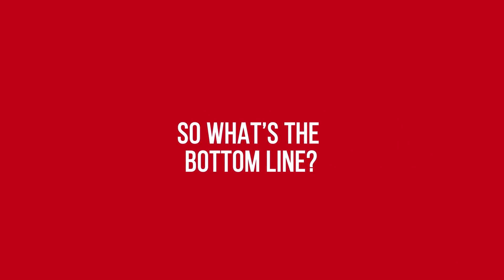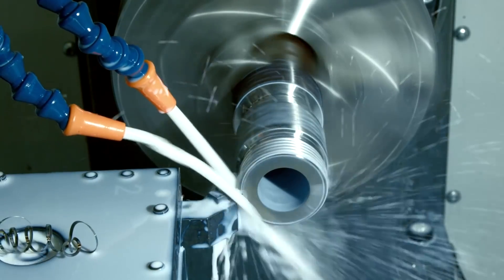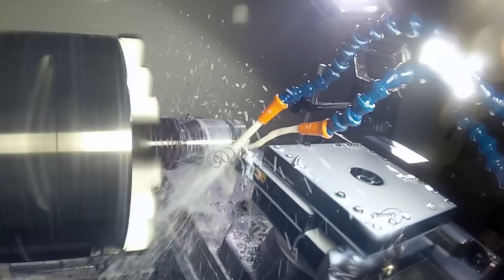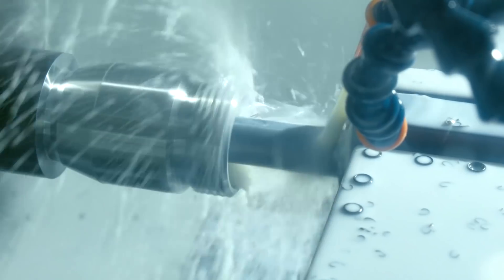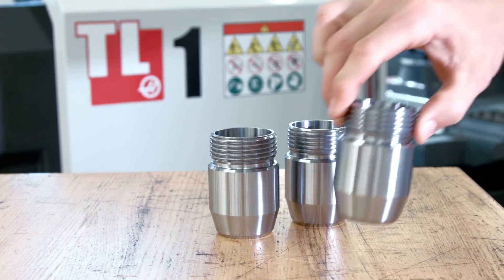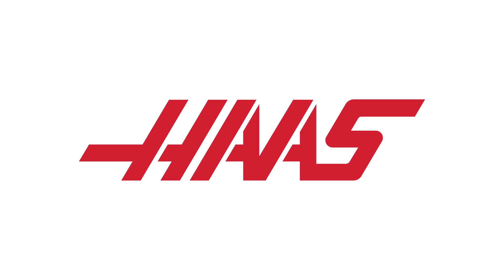So what's the bottom line? Start out using the TL like a manual machine if that suits you, and quickly you'll find the transition to CNC is really not that difficult. Especially when you've got VPS to help you get started. Soon you'll be turning out parts automatically. And those programs you create will be ready to run the next time you need to make those parts — just as easy and accurate as the last time you ran them. So let the TL1 help you make more with CNC.